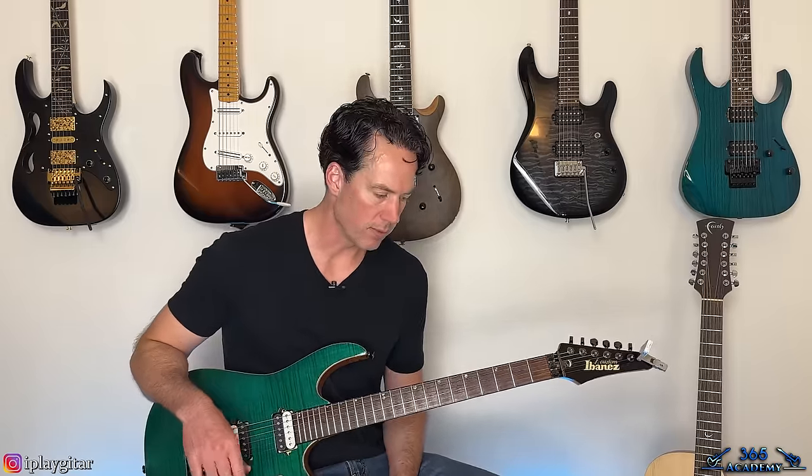I hope you guys enjoyed it. I know it's a massive song and it's taken me a while to get around to it, but we have done it now. I hope you guys enjoyed it — I'll see you again soon for Guitar Lessons 365.